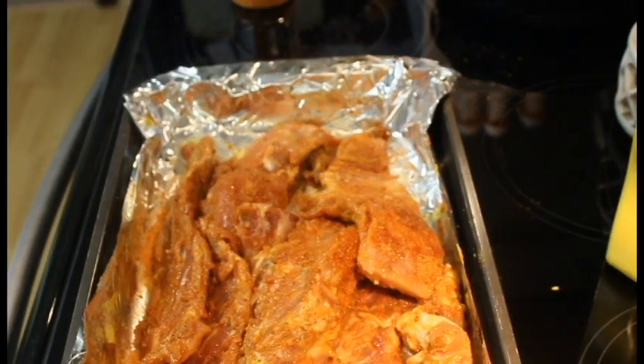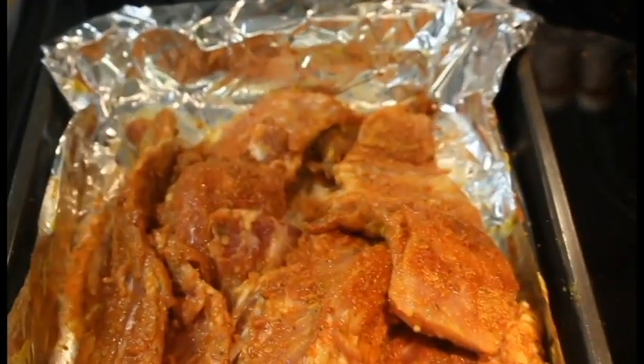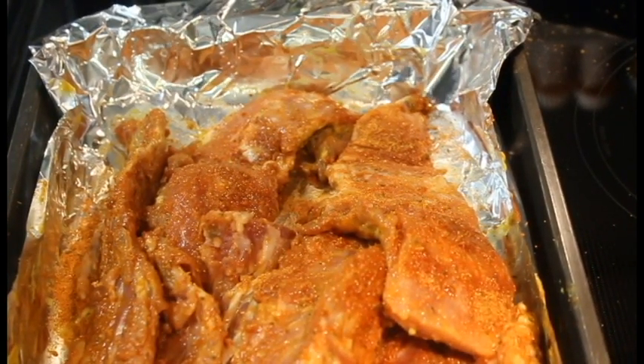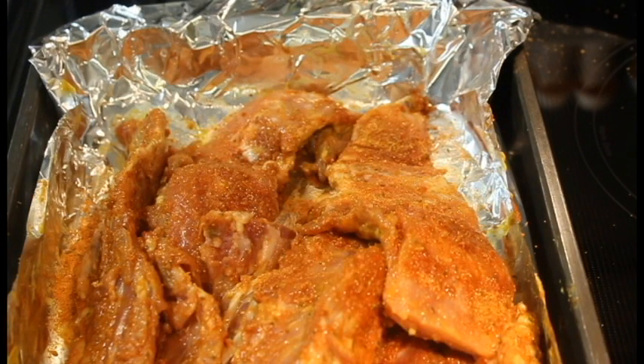I can get you a good close-up of them — there we go. They're nice and seasoned and I'm gonna let these sit in this seasoning for probably a couple hours in the fridge, and then we're gonna crank the oven up. I'll bring you back whenever I get them all laid out and ready to go — stay tuned everybody.